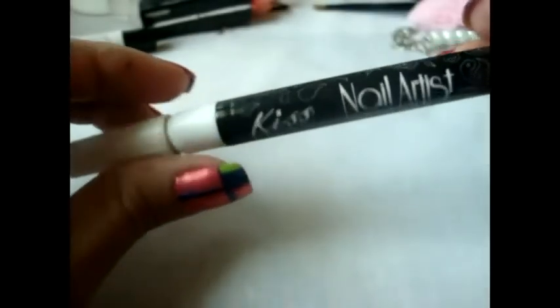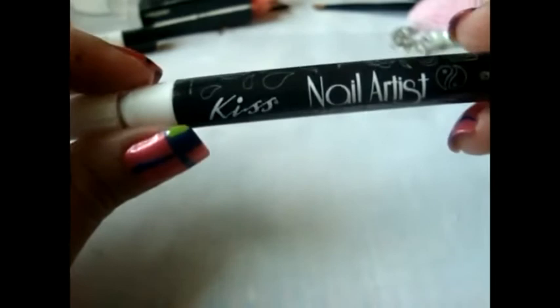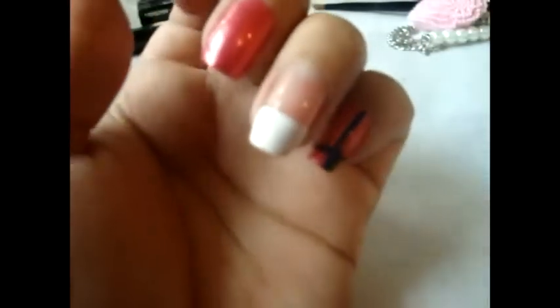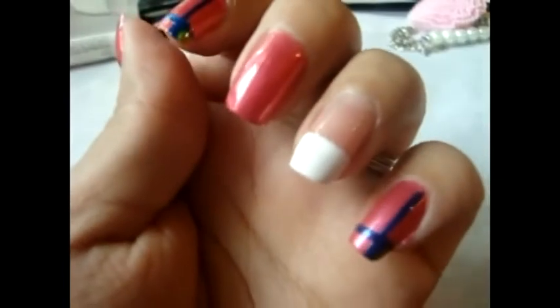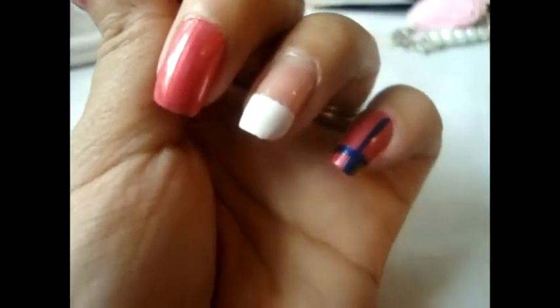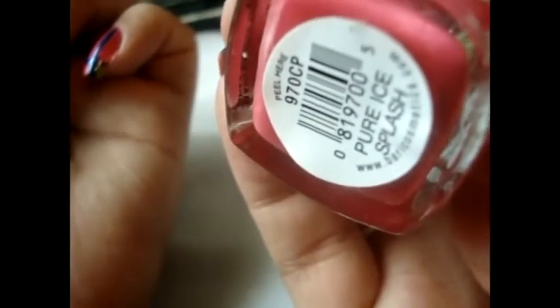The first thing we're going to do is create our whiskers, and for that I'm going to be using this nail art pen from Walmart in the color black. I already applied my top coat, and for the top coat I use this nail polish from Pure Eyes in the color Splash.